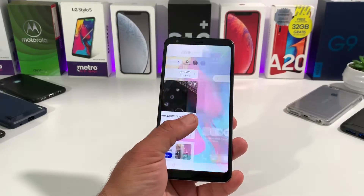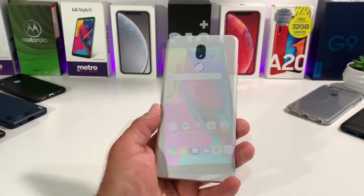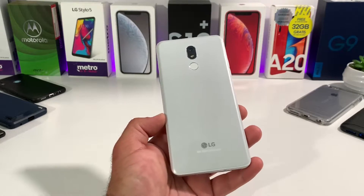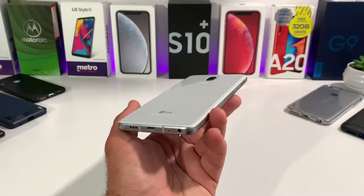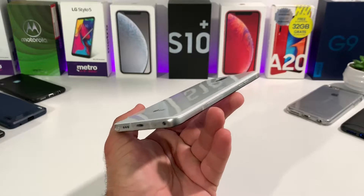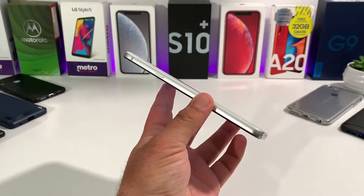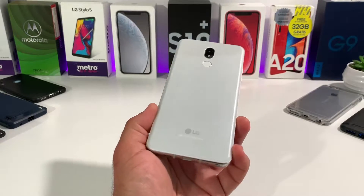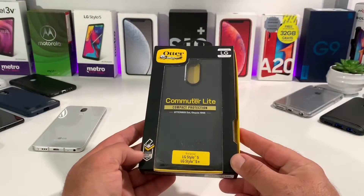Hey, what's going on everybody, Paul Tech here and welcome back to another video. In today's video I want to share with you a case that I purchased off of Amazon for the LG Stylo 5. The LG Stylo 5 definitely has a nice design and build to it — I love the way this device looks and feels in the hand — but at the same time this device can be pretty slick, so I definitely recommend getting a case of some type.